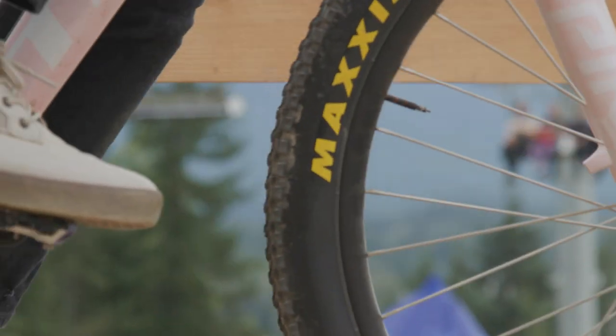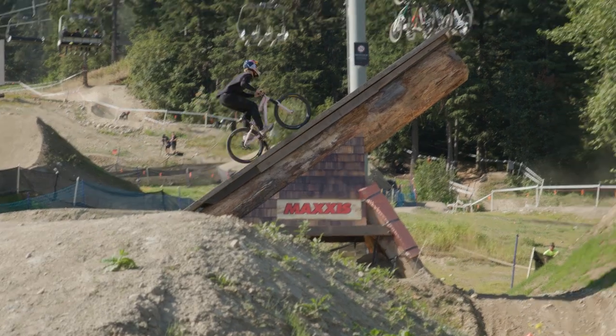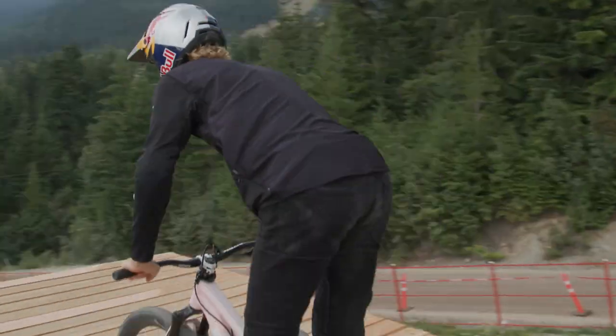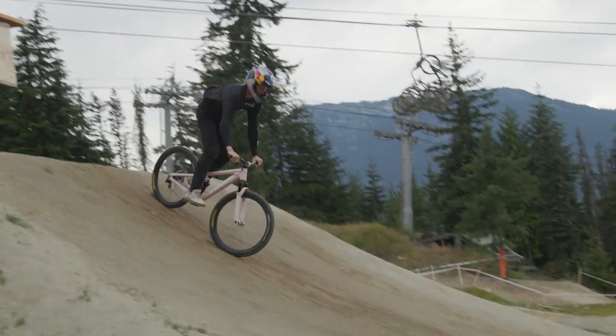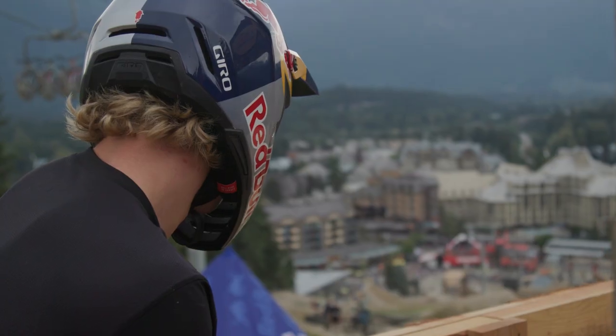Tire setup is key for slopestyle, or obviously any biking-related sport. It's the last bit of contact you have between the tool you're using and the ground you're covering. Having a good set of tires that you can trust is key for performance.